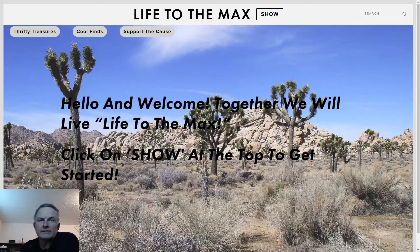Hi everybody, welcome back to Life to the Max. This is Uncle Max here, and my sister Mindy is doing another Mindy Moment — number three. And this one's really cool, a little bit longer but really informative.